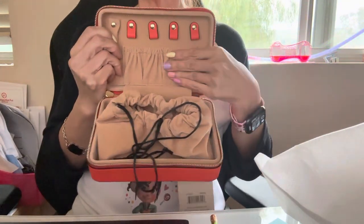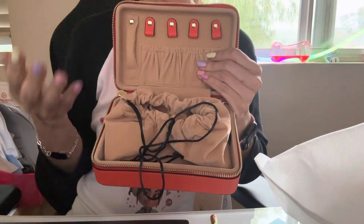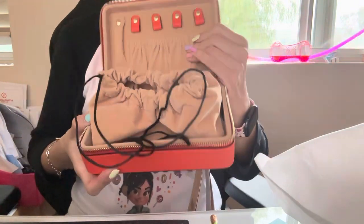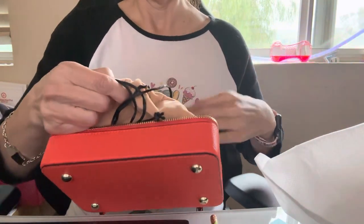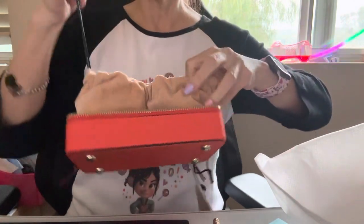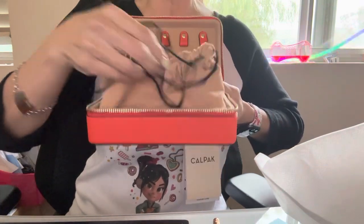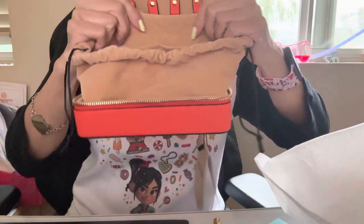That's also the reason I bought this one — the interior is a light neutral color, so I'm not afraid of color bleeding, whereas the dragon fruit one is all pink. Then if you open it up, it's like a drawstring pouch. It's already attached so it won't come off, and the material is so soft.